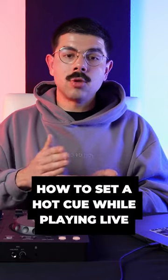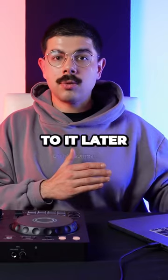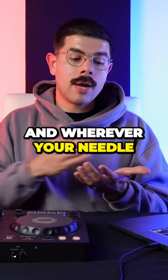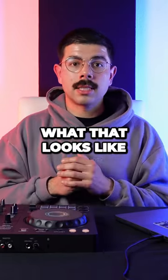If you're in the middle of a mix and your needle is moving and you notice there's a part of the song you want to set a cue point at — just so you can jump back to it later for future use — all you have to do is press one of these blank cue buttons. Wherever your needle is at the time of pressing that button, that's exactly where it's going to program a hot cue for later use. This is what that looks like.